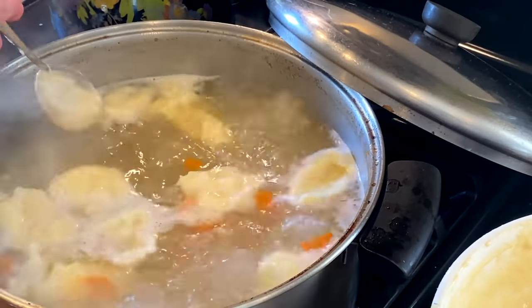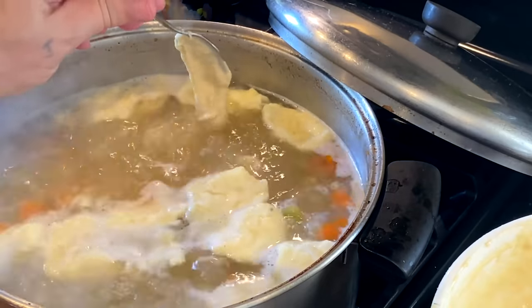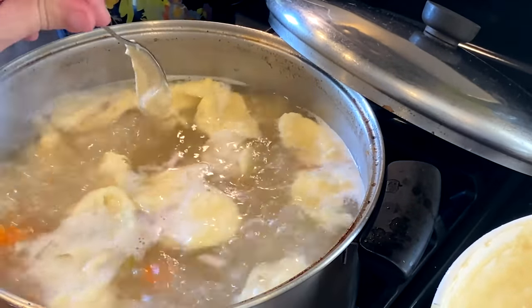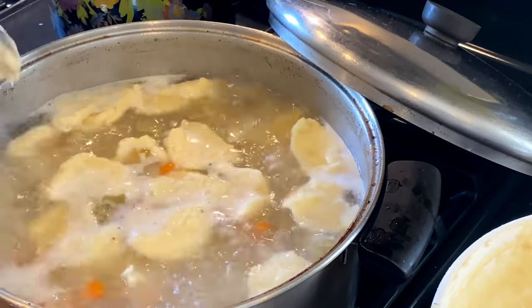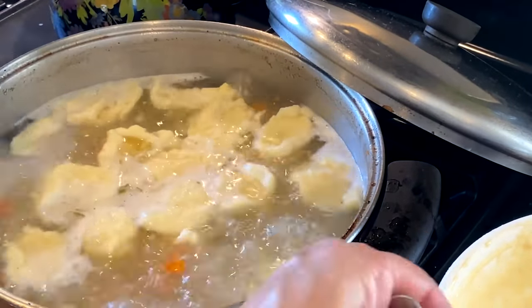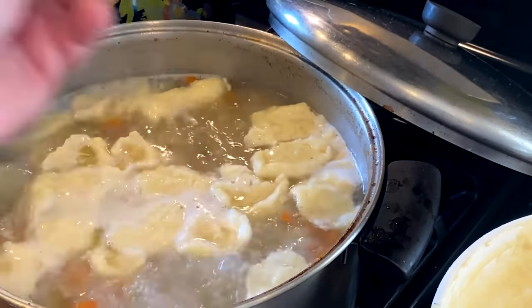Let them cook and marinate in the broth for at least a couple of hours. There is no dumpling better than a German egg dumpling.